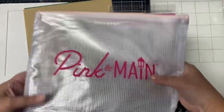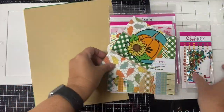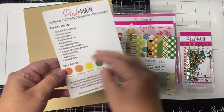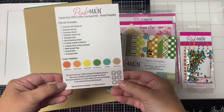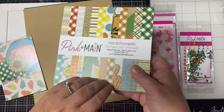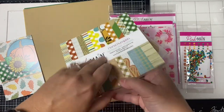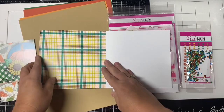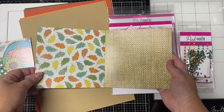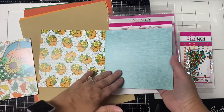This kit comes with a very handy zippered pouch that holds all the smaller kit products, and this is the postcard that shows the contents of the kit on the back along with the color palette. You could use this to make an additional card by trimming off the ends to fit an A2 size card. This is the Floral Pumpkin 6x6 paper pad — it comes with 24 different patterns and they are double sided.